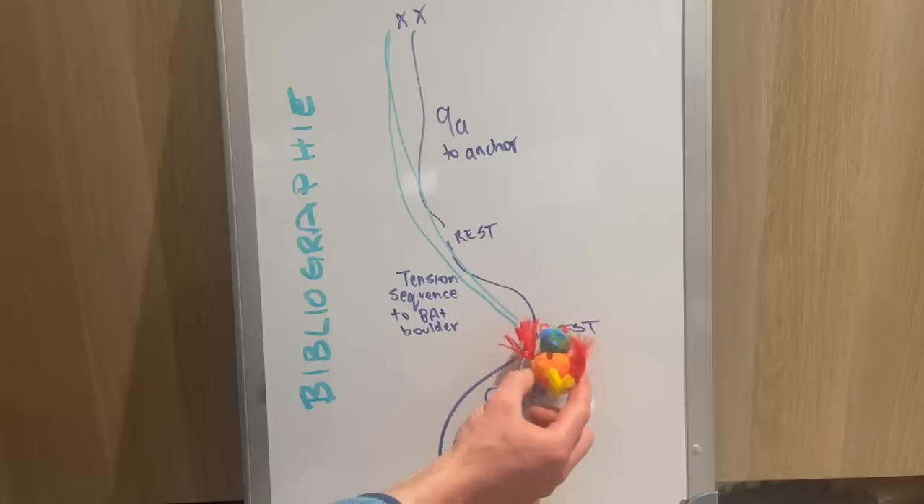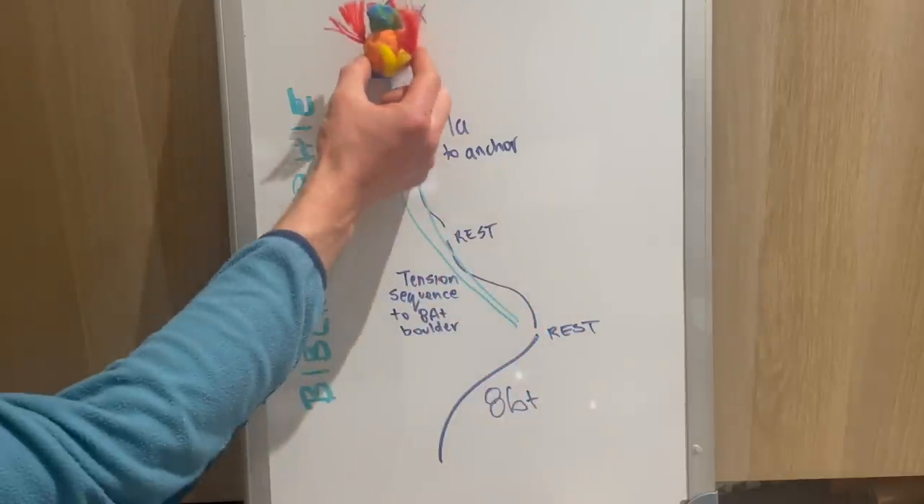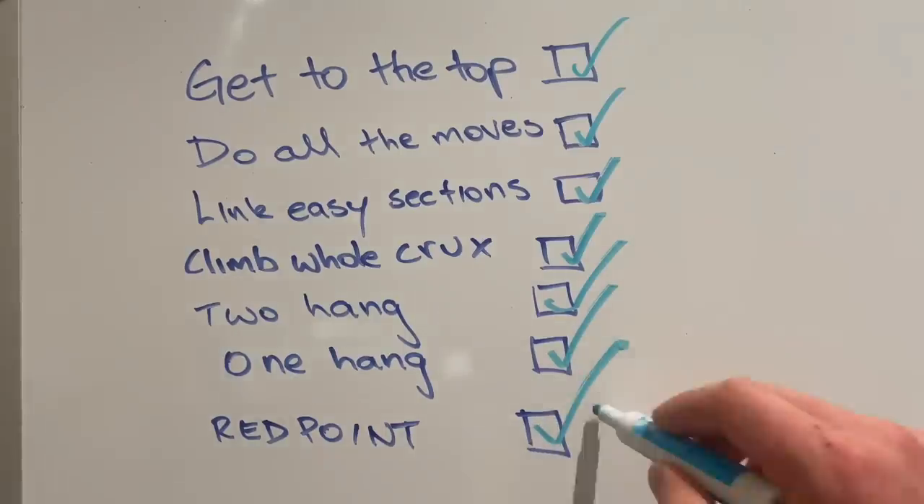Once doing that link once, he'd then do it again and really try to nail in the physical aspect but also the mental wins of knowing that he can do these sections on link. If that were me on that route, I'd have basically just gone from the ground and done my best. Might fall off in that middle section, maybe come back to the start of that bit and try to get my way through. But it'd be an afterthought, not the main goal of that tie-in.